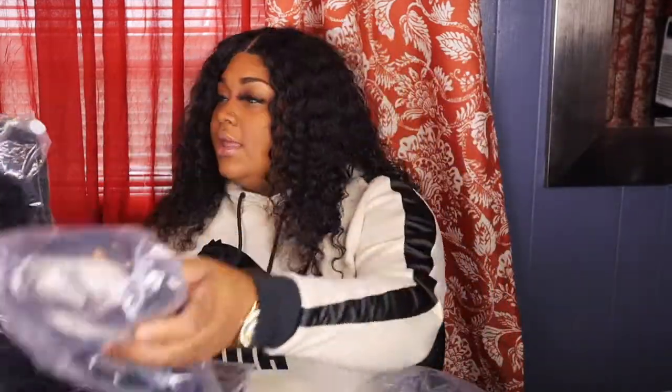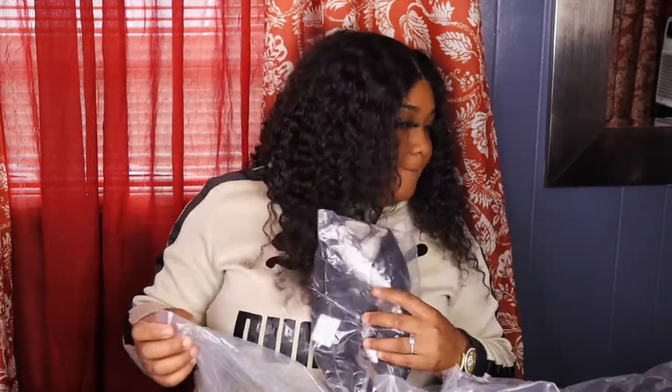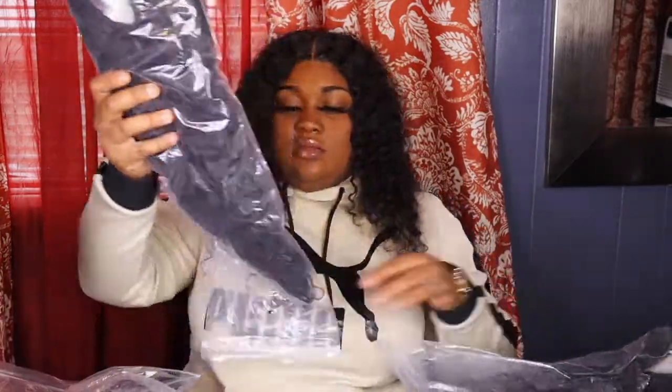Yeah, this is the 20 inch water wave. 22, 18 — where is my 30? It's 22 and 18. But I will have these posted. I have a 30 inch straight 5x5 closure wig which belongs to my sister — she probably took it, I don't know.